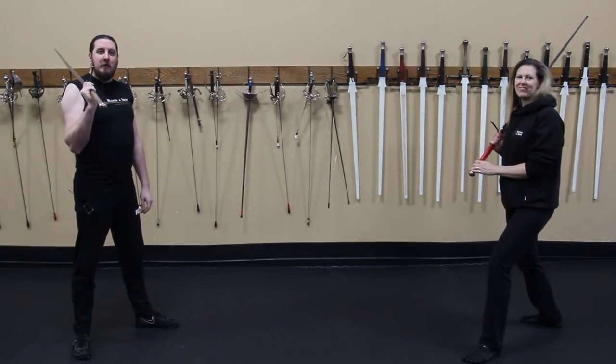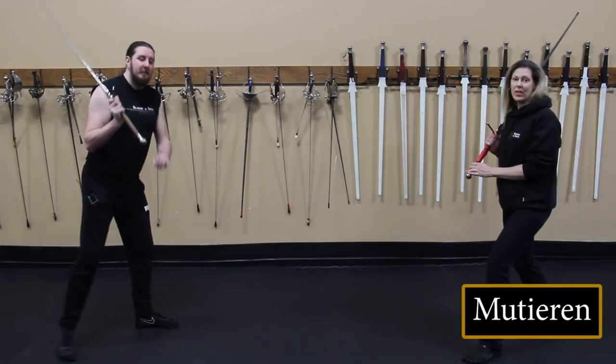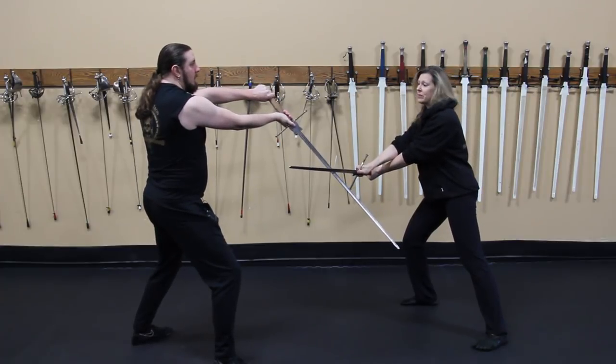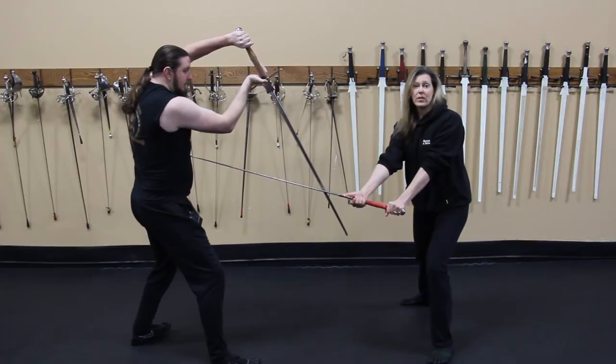We're going to show you three examples of Fulin with the German longsword, but of course there are many other ways of doing it. The first one is Mutieren, or in English, to mutate. Eric's going to throw an undercut, and I'm going to intercept with Krump. As he rolls up into his guard, I'm going to step forward into the lower opening.